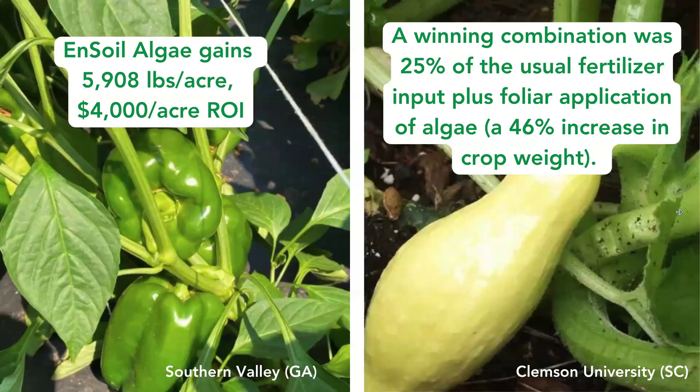With vegetables in Georgia, we did a pepper trial — a huge yield gain and ROI gain: 5,908 pounds per acre and a $4,000 per acre ROI increase. With a fertility reduction on squash in South Carolina, the winning combination was 25% of the usual fertilizer input plus a foliar application of algae, and that got the grower to a 46% increase in crop weight.